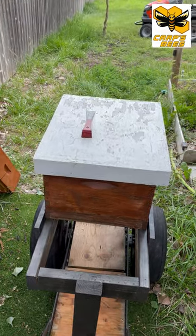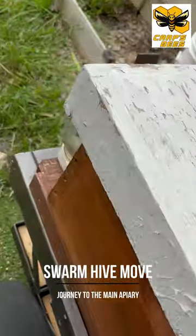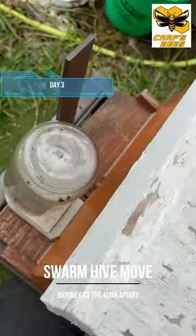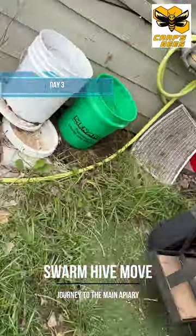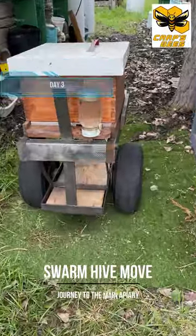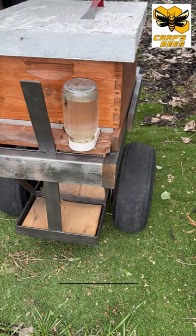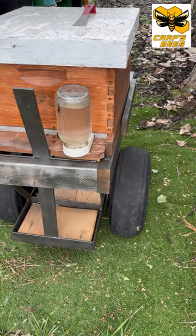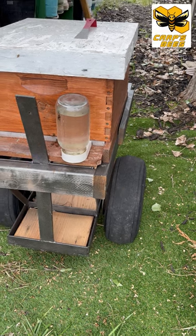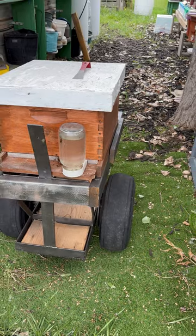Okay, here we are again, day three of the slow but sure hive move. You can see our bees are flying in and out, pretty happy. They're totally oriented to the new spot. We just keep moving them three to five feet at a time. So we'll do our next little move right now.